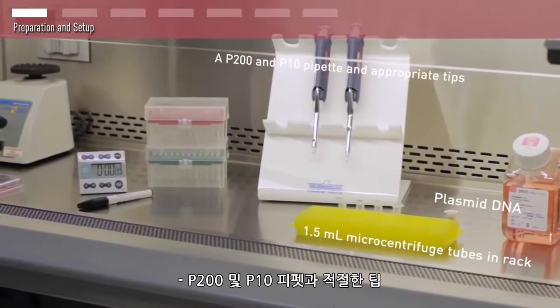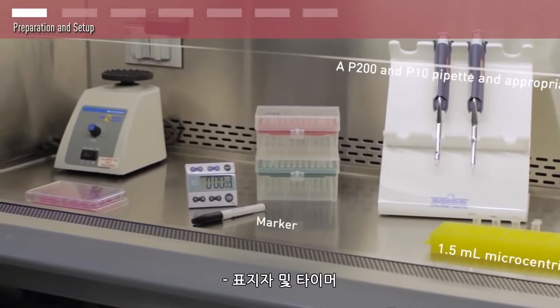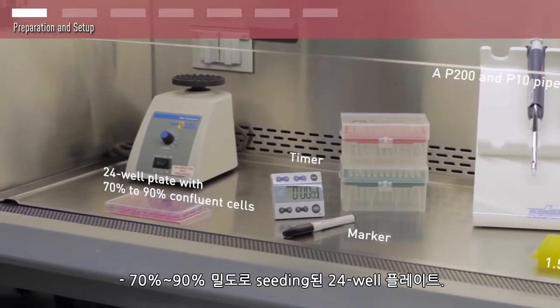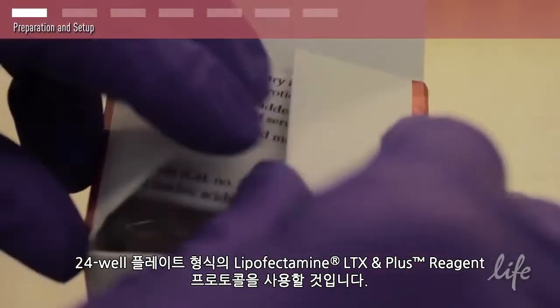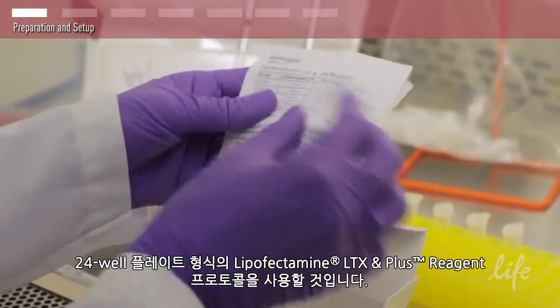You will also need a P200 and P10 pipette with appropriate tips, a marker and a timer, and a 24-well plate with 70% to 90% confluent cells. We will be following the 24-well plate format of the Lipofectamine LTX Plus reagent protocol.